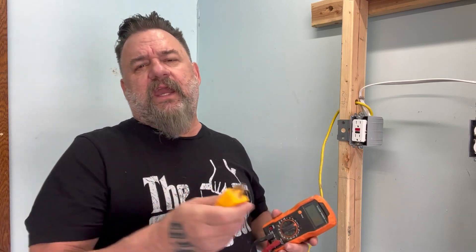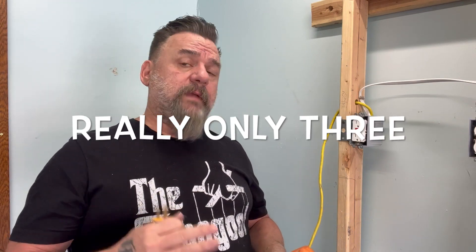Hello everyone. Today's segment is going to be about testers. In the residential application, you're usually only going to need three different types of testers. I'm going to show you what types there are, what they're used for, and sometimes the ins and outs and hang-ups with some of them.